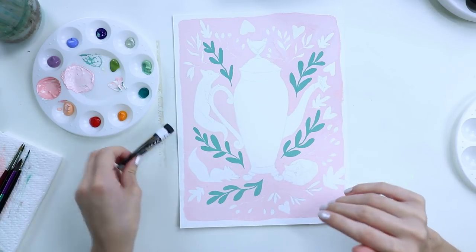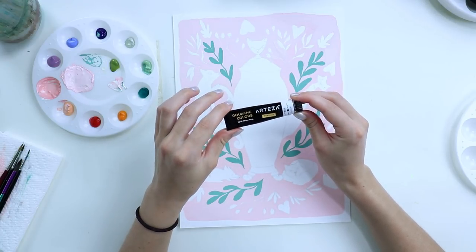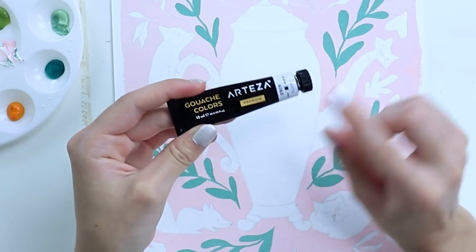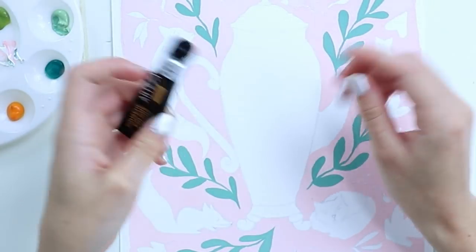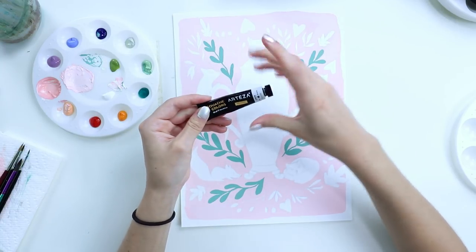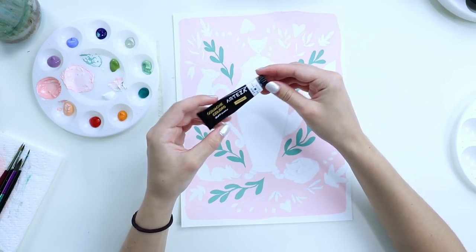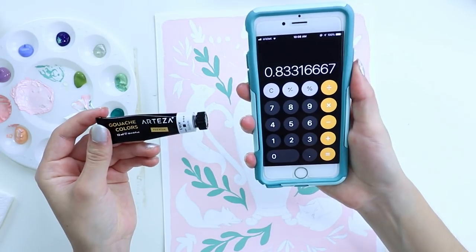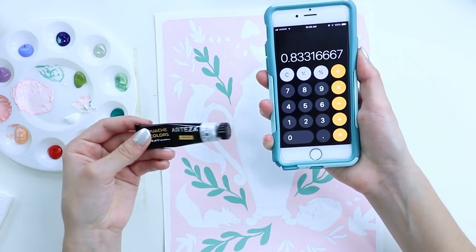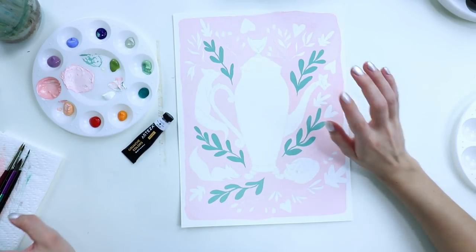I'm just gonna go over some thoughts on this gouache. I've been using it for about a year and a half — I have the 24-pack. I'm pretty sure they only offer premium gouache on their website. The quality of their paint is really outstanding for the price point. For the 60-set, it's $49.99, which comes out to about 83 cents per tube in US dollars. So that's really great. A few other things I'll mention because people ask these questions a lot...